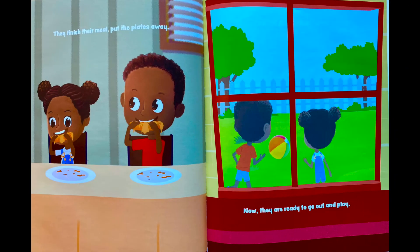They finish their meal, put the plates away. Now they are ready to go out and play.